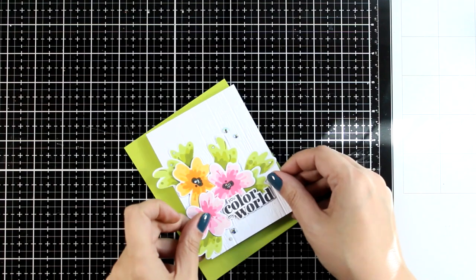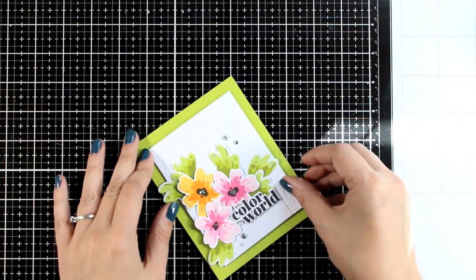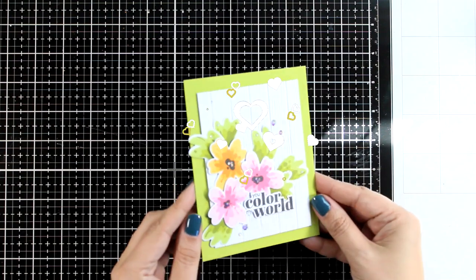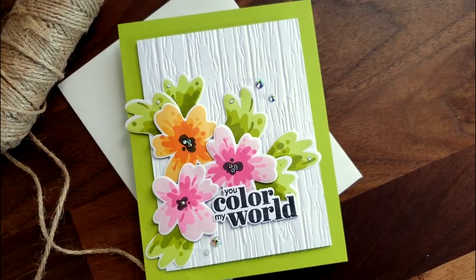I decided to mat my panel with a light green colored cardstock that matches the colors of the lighter leaves, and I'm going to stick this panel on top of a standard card that's 4.25 by 5.5. As you can see, I did add a few gems just here and there, and here are some close-up photos on the second card for today.